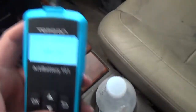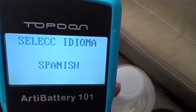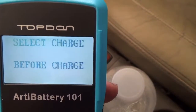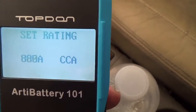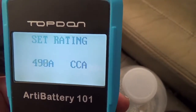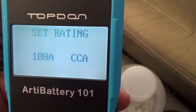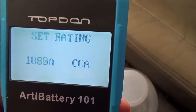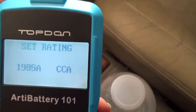Here's the battery connected — I want to show you the settings. For language it has multiple options including Español. I'll keep it on English. Going into the CCA settings to see the range: it goes down to 100 cold cranking amps — so you can test ATV, lawnmower, and marine batteries — and up to a maximum of 2000 CCA.